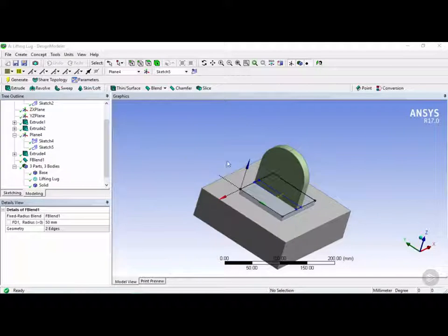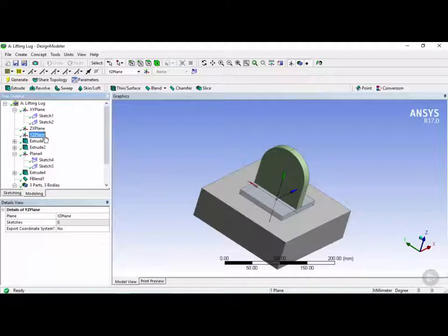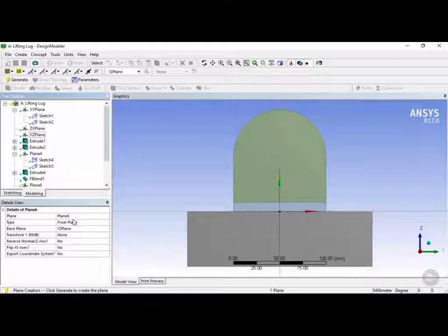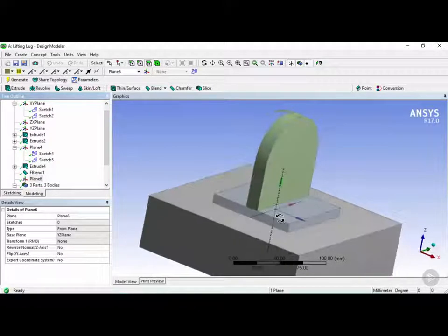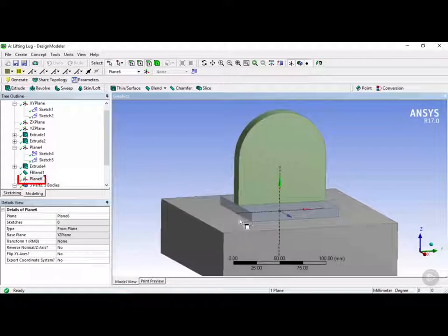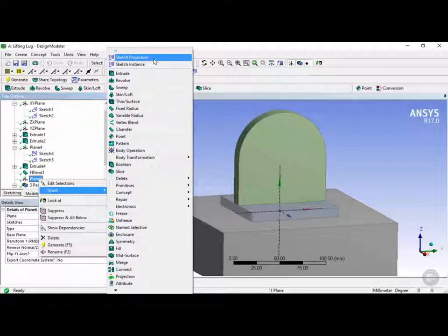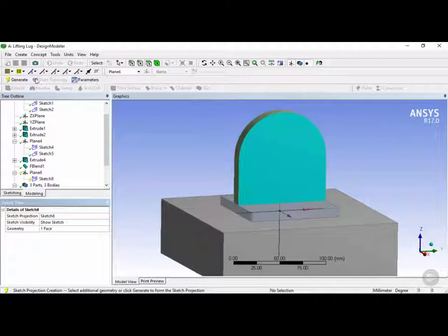To create a hole for our lifting lug we're going to choose a different plane — we'll use the YZ plane. Click 'normal to' the YZ plane then click this button to create a new plane, called Plane 6, taken from the base YZ plane without any transformation. Click generate. Now we can right-click on Plane 6 and insert a sketch projection. Let's select this face, click apply, then click generate.